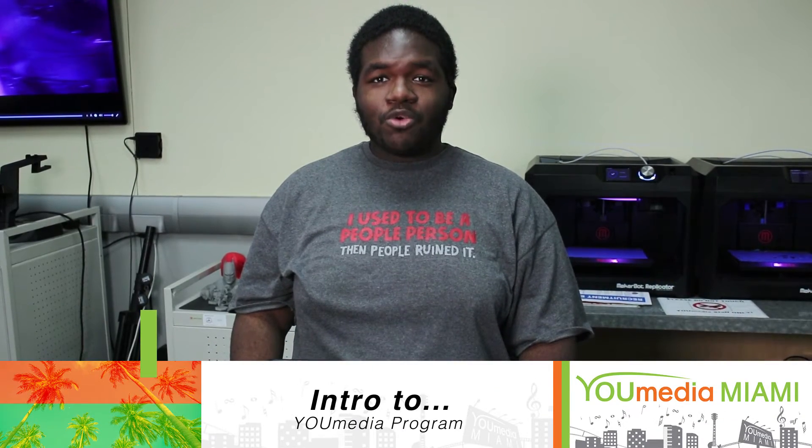Hey guys, Elvis here. On our next Intro to workshop, we'll be learning how to program robots like these right here. See you there!